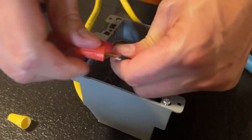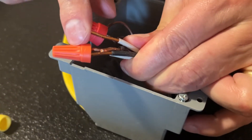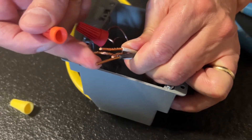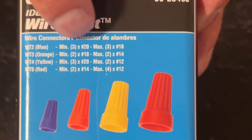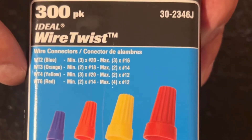Number two: attempting to bind too many wires per connection. This would have never worked. This electrical cap is too small and four number 12 gauge wires is way too many. Look at the packaging that your electrical nuts came in — they're clearly marked. Each color has a different rating for how many maximum wires can be placed per cap.